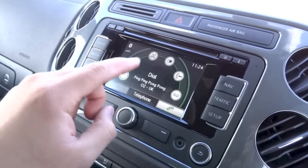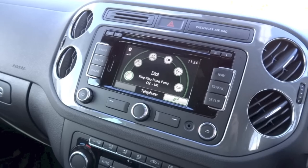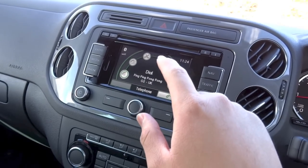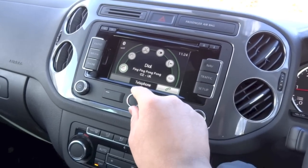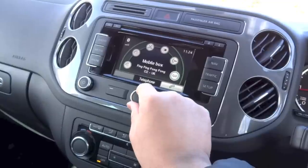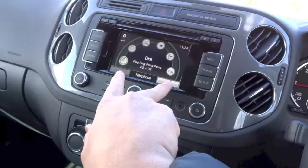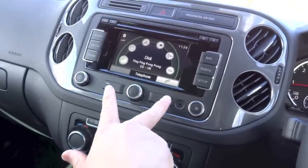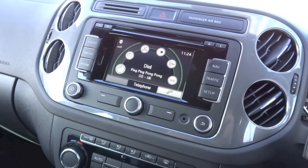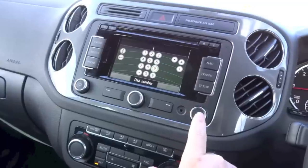If you hit the phone button, it brings up your Bluetooth telephone menu where you can dial a number, look at your phone book, call list, listen to voicemail, and all that. The display is a touchscreen, but if you don't want to use it, you can use the knob in the centre to scroll through menus, or the two buttons on either side of the knob. To select an option, push the knob down. To go back, hit the back button.